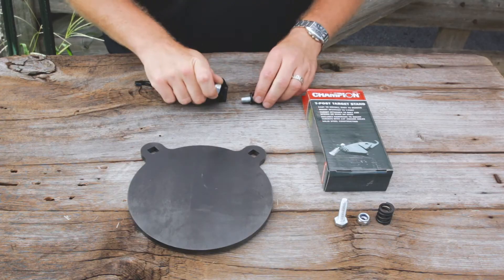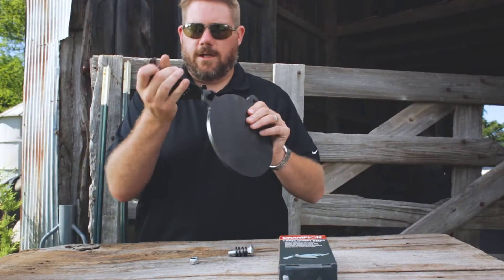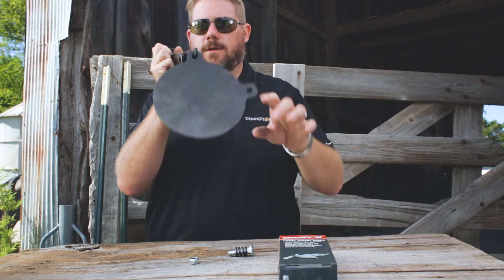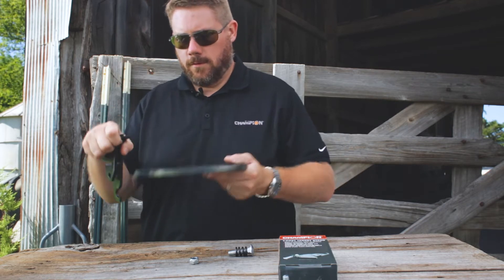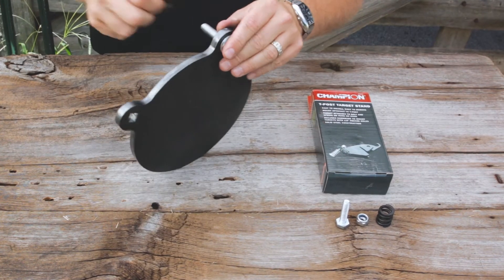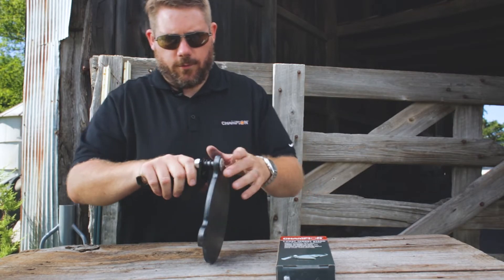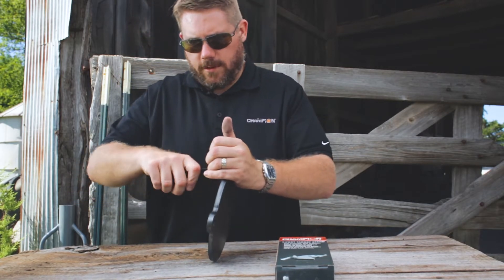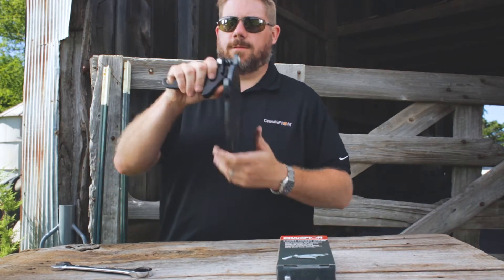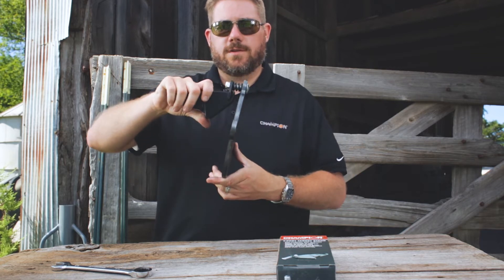You can actually mount it a couple different ways. These are the parts that come in. The first way you can do it is you can have the target sitting loose, where it's free to move around when hit. Or you can take your bolt and spring, which are included with the kit, and fasten it all the way down where there's a little bit of tension off the spring — which is great because when you have the spring position, it's deflecting the bullets away from you.